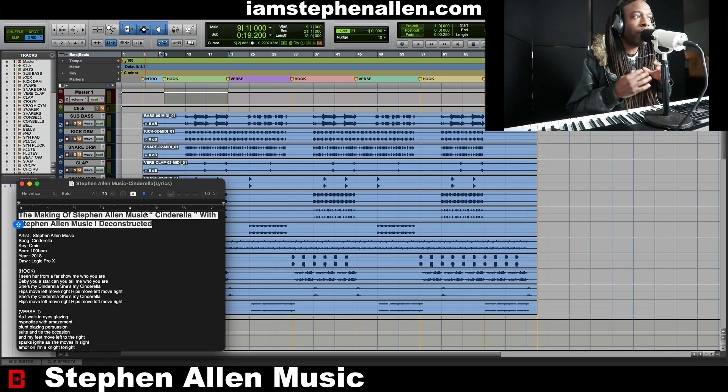Today, we are in the key of C minor at 100 BPM, and this song is called Cinderella. This is one of them Afro vibes, baby.